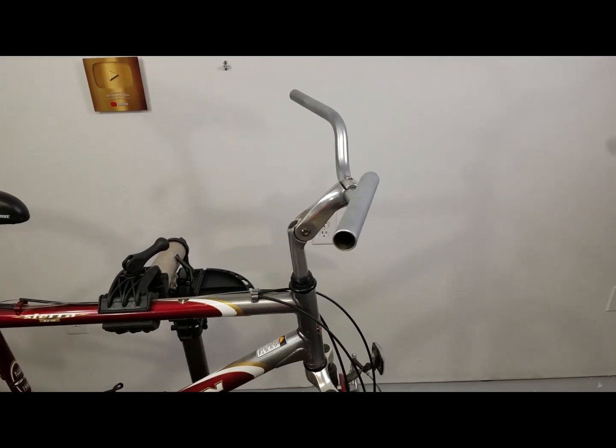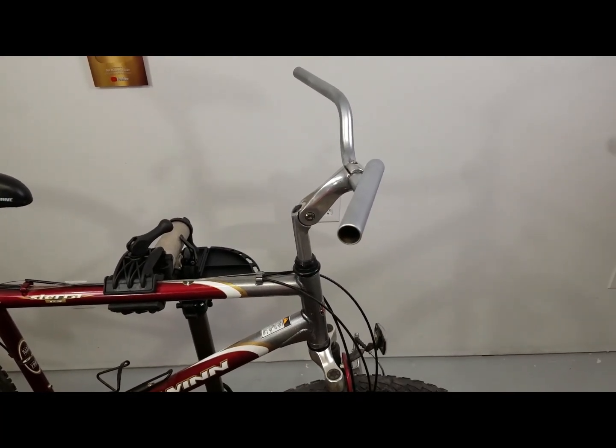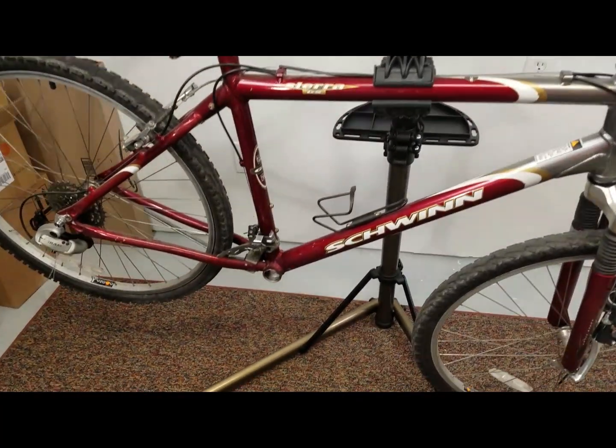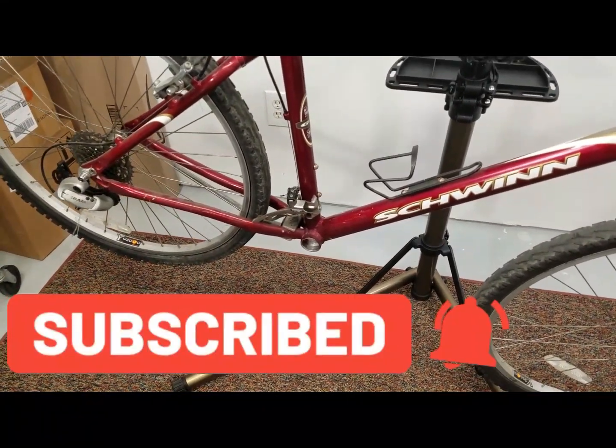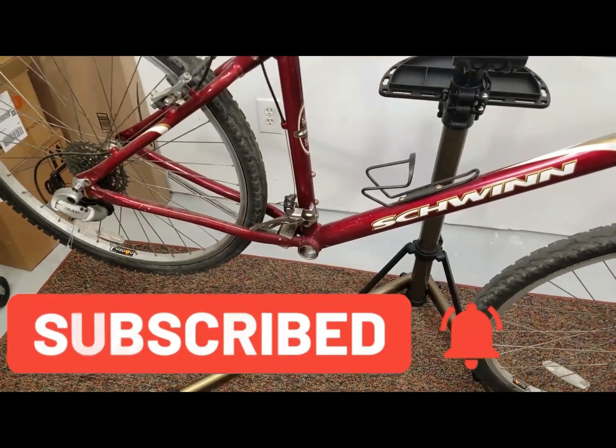With our handlebars cleared off and our bottom bracket assembly removed, we're ready to jump into installing our mid-drive motor kit.